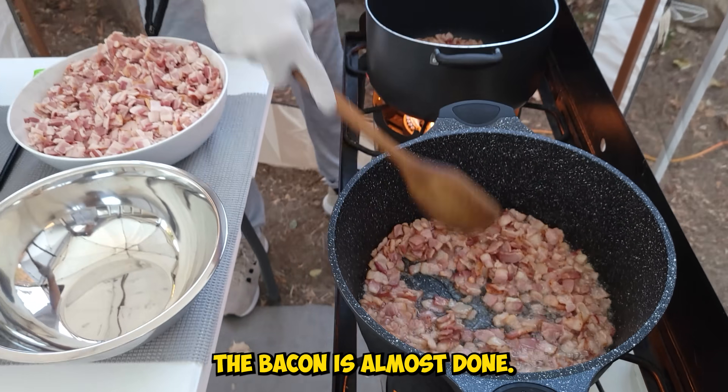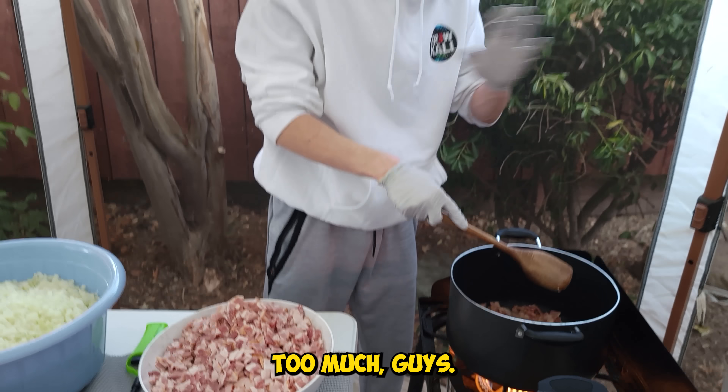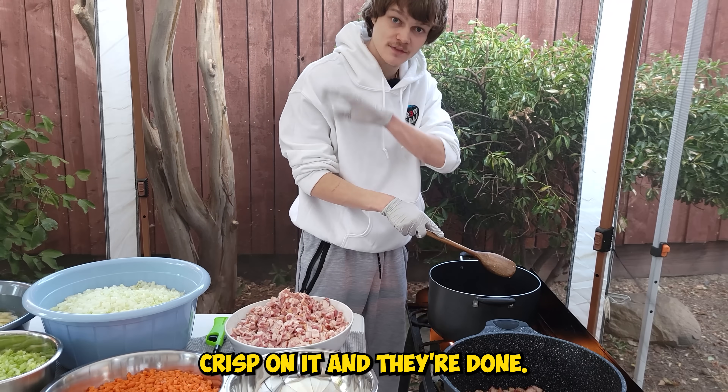The bacon is almost done. You want to get it nice and crispy but you don't want to dry it out too much. Just a nice little crisp on it and they're done.